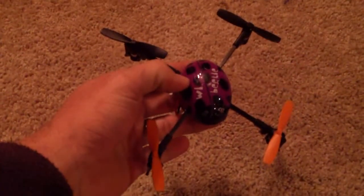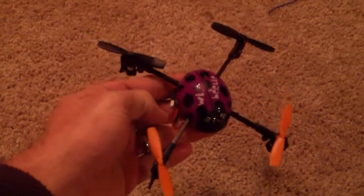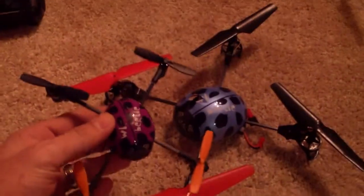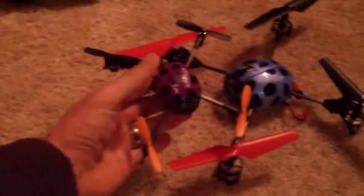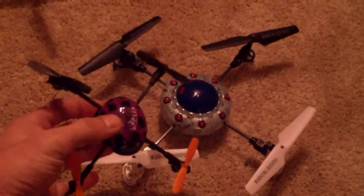Just a quick look at the WL Toys 939 quadrotor helicopter — quadcopter, whatever you want to call it. It is their toy-grade four-channel quadcopter, the micro version. As you can see, there's its big brother, the 929, which is probably about twice the size, which is also the same size as the comparably priced Syma X1.